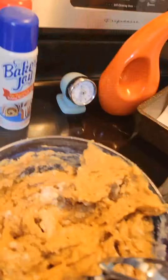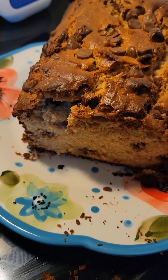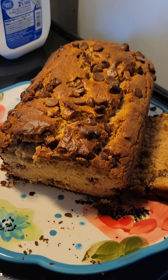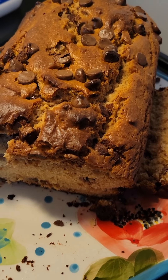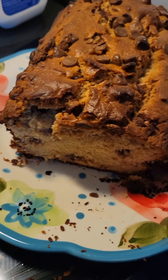It's all ready to go into the oven. And here is the peanut butter chocolate chip bread — it's delicious, y'all!